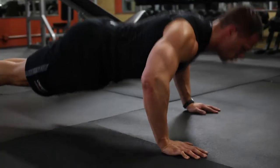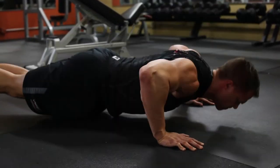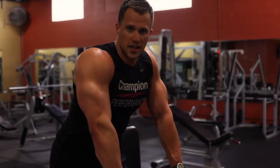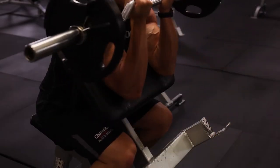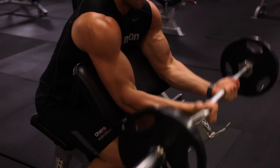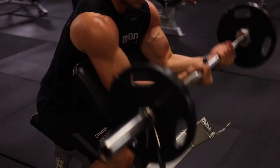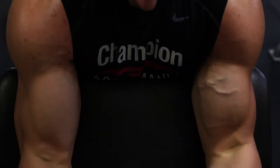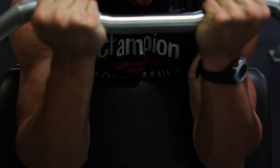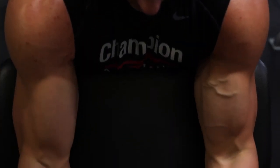After you do ten reps of that, you'll pop down on the floor and do push-ups to failure. The first bicep exercise you'll be doing today is the preacher curl. From week to week, I would keep your grip alternating — take a close grip one week and then alternate the next week with a wider grip. You can also, instead of using a camber bar, use a straight bar, and I would suggest switching them out from week to week.